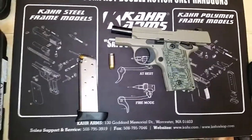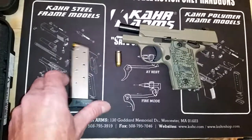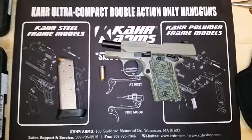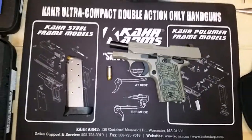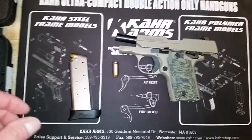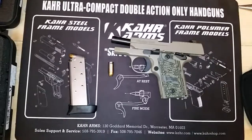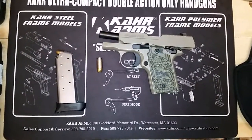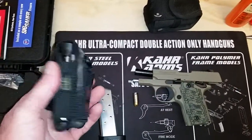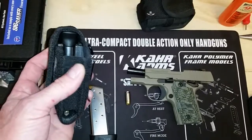I kept putting my spare mags in my back pocket, but after a while you get printing — that's what we call it in the gun world. I didn't want people to eventually see the outline of my magazine. So I was thinking, do I want to buy a mag pouch? And I saw an old flip phone case I had the other day and thought, hey, this could work. I've been trying it out — just kind of converted it from a flip phone holster pouch to a mag pouch. I've got two mags in there.